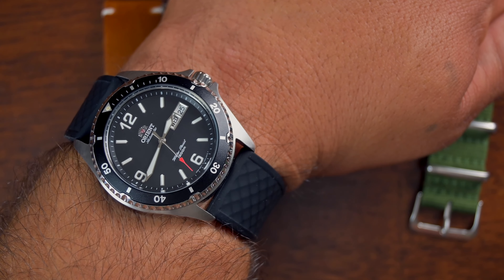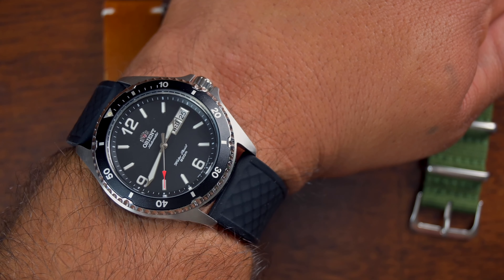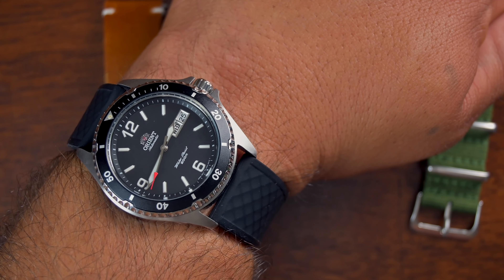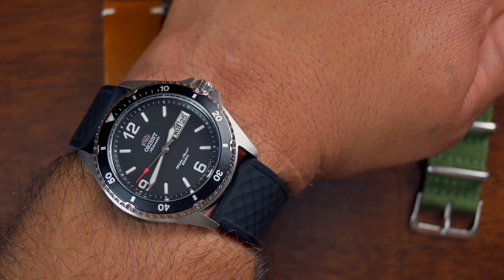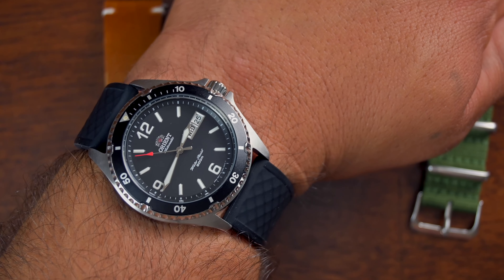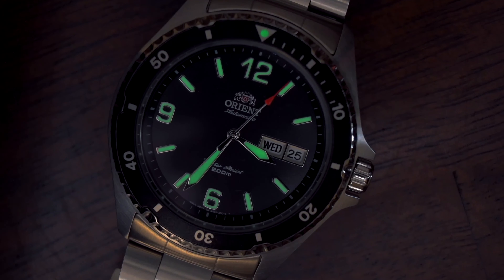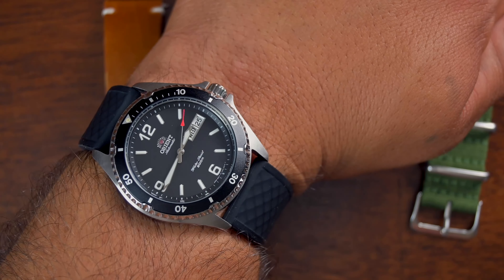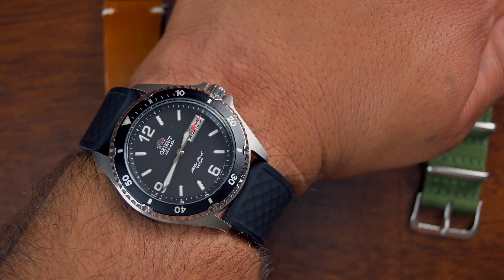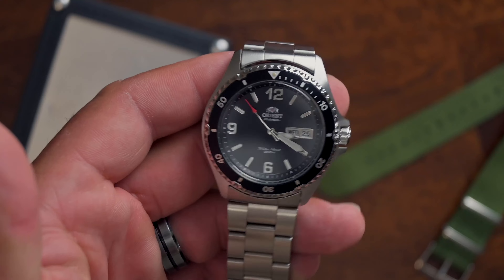Quality control at $140 can't be expected to be perfect. I did find a couple of particles under the dial, which I was able to address by opening up the watch and using some Rodico to remove the dust particles. The loom on this watch is actually not that bad — in fact it's better than my Hamilton Khaki, which was a $600 watch. This watch is only $140 and has better loom. The only thing is it only has a 40-hour power reserve versus the 80-hour power reserve you get with the Hamilton.